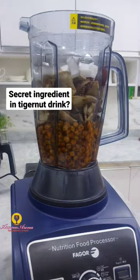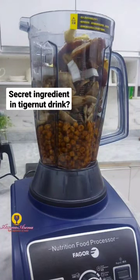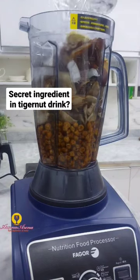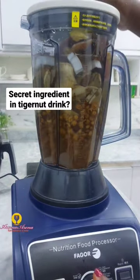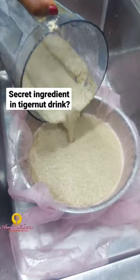I added dates, I added ginger, I added coconuts and all of that. I added some water and blended it to a pulp. After blending, I sieved it twice as usual.